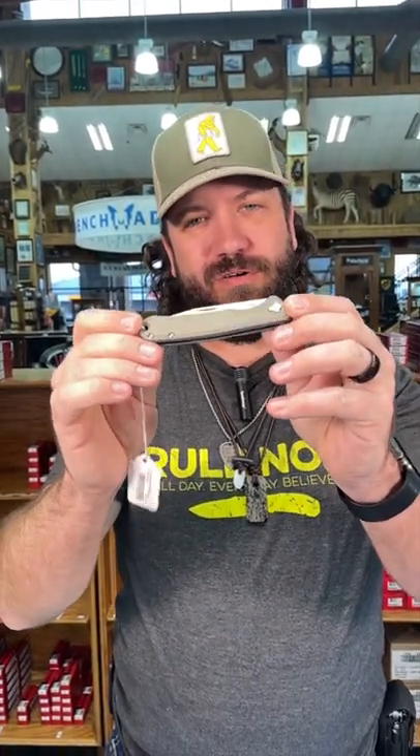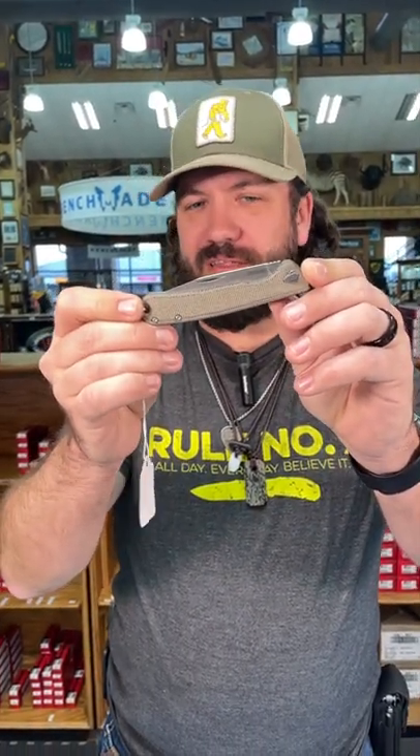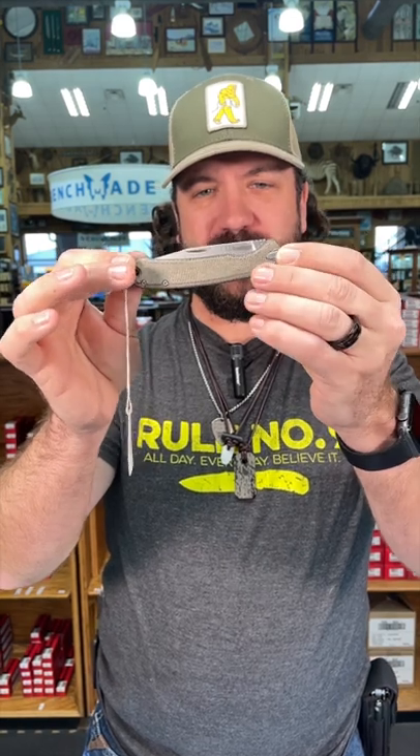Now this is called the Federalist. This is a double detent slip joint, so not with a traditional back spring. It's got a double detent coming in with CPM 154 blade steel, beautiful green micarta handles right there. Open that puppy up and this thing feels fantastic.